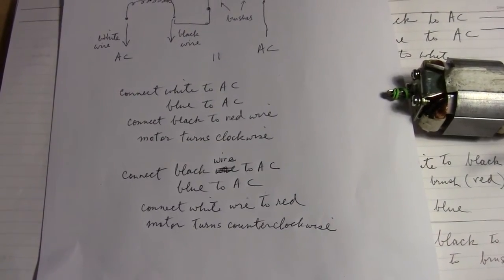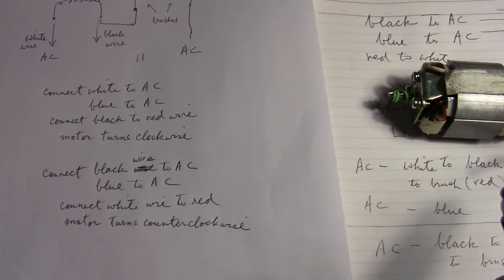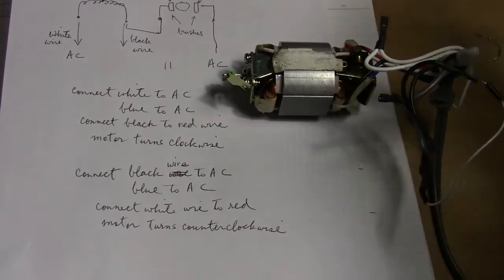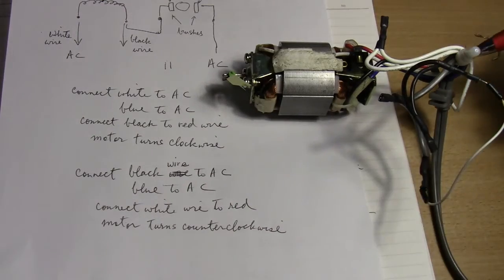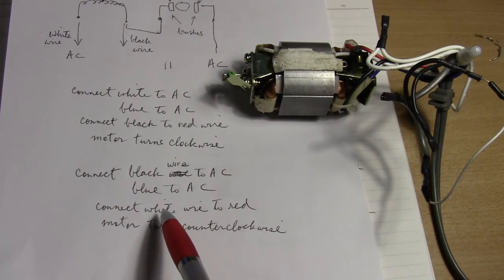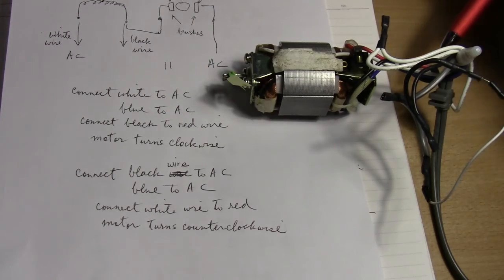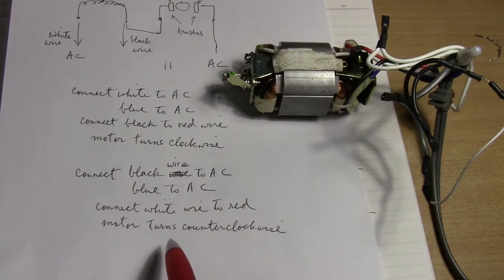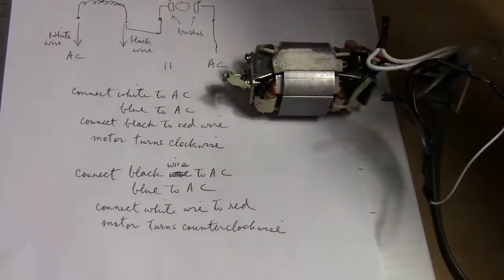I'm going to reconnect this and hook it up so it will turn counterclockwise. This time I connected the black wire to one of the AC wires, and the blue is already connected to the other side of the brush, to AC. And this time I connected the white wire to the red. When I apply AC to the motor, the motor will turn counterclockwise.